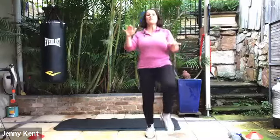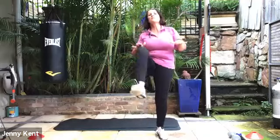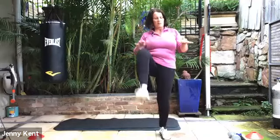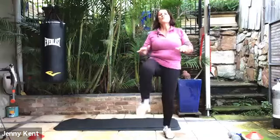Nice job, keep it going — 15 seconds to go. Keep those knees up nice and high, chest up as well. Five, four, three, two, one. Good job.